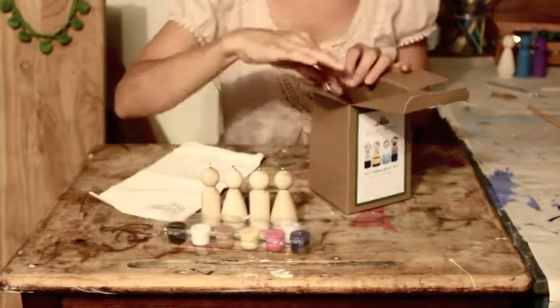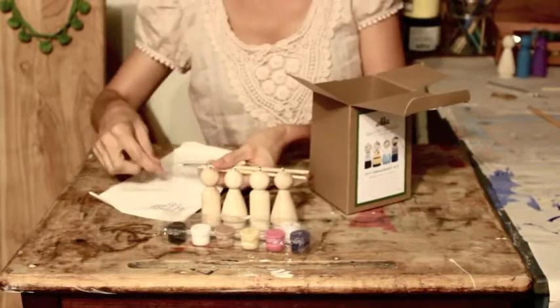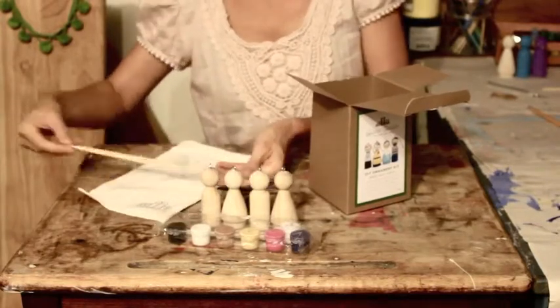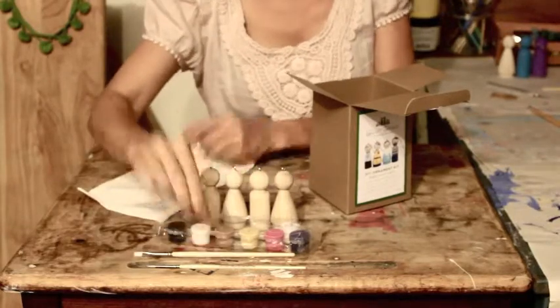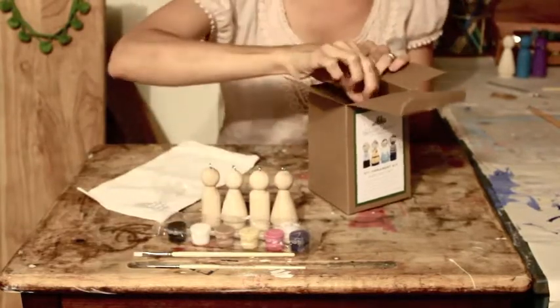You'll also get a standard set of paints: black, white, brown, yellow, ochre, pink, and navy. You have two great brushes that we use ourselves for painting — a flat brush and a round brush for doing your details.